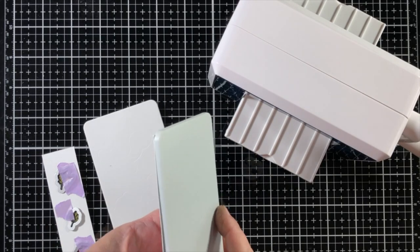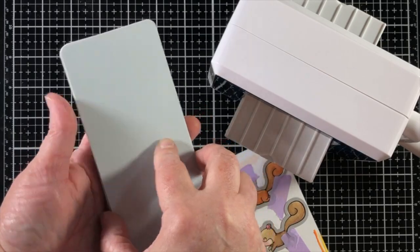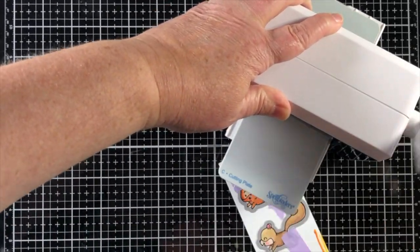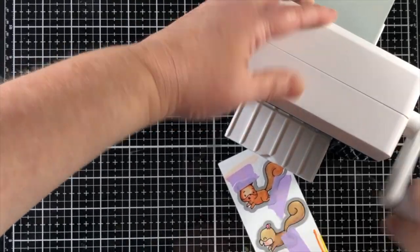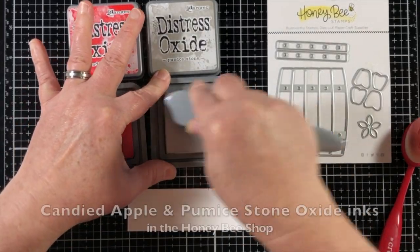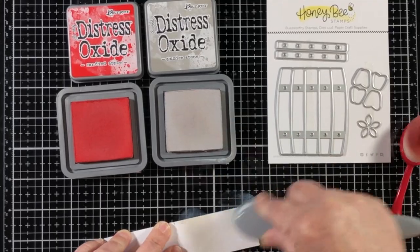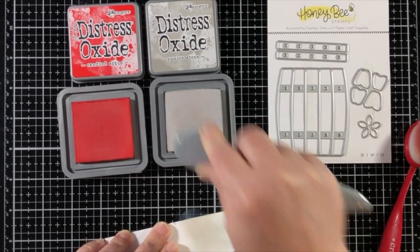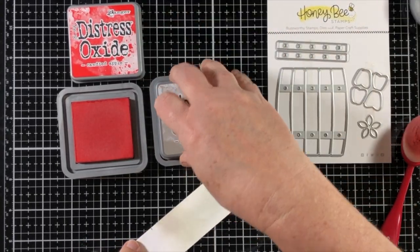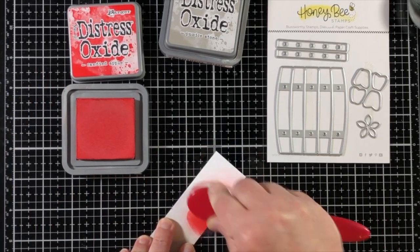Here's a look at a new-to-me die cut machine. This is the Prism machine from Spellbinders. It is a small die cut machine that allows me to share the die cutting portion on screen with you, which is something new. I have a Gemini Junior die cut machine which I use and it's fabulous, but I like to be able to share the die cutting with you on screen as well.